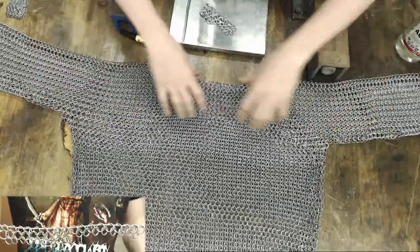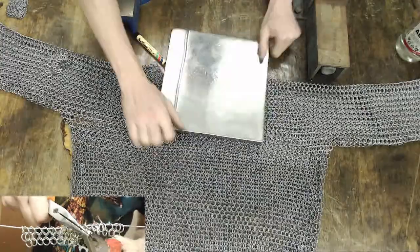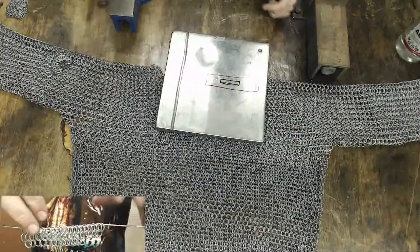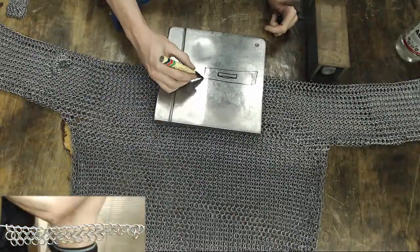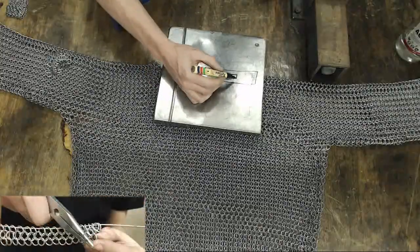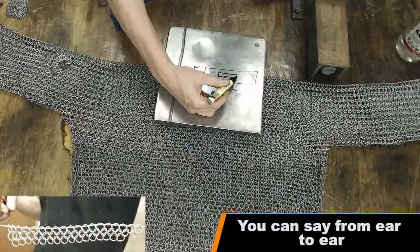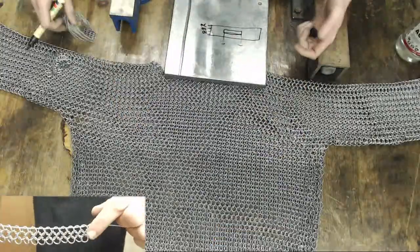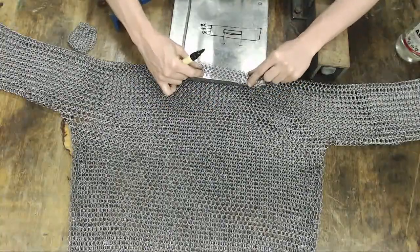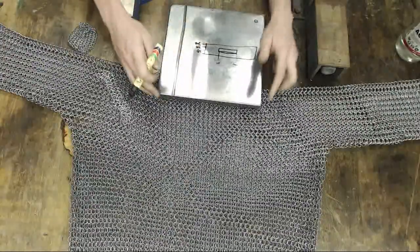From those two marked points you're going to leave this part of the chainmail out — this is basically where your head is going to go through — for about another 20 rows. Then you will make another strip of chainmail about 20 rows wide on the other side. What you end up with is something that looks like this: about 20 rows, 20 rows, 20 rows — so 60 rows in total. That width is from collarbone to collarbone, with an open gap in between for the head.